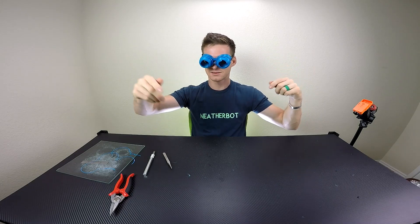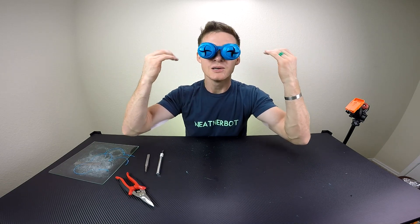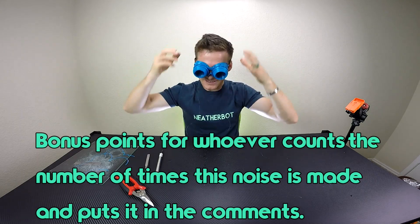How did that dude in the video get it to stick on his face so well? It works pretty good — it's pretty cool. If I pull straight down it pulls them off my face, that's why I'm pulling out to the side. I love that sound too.